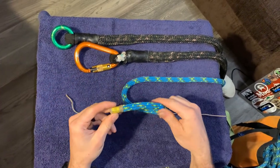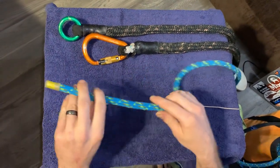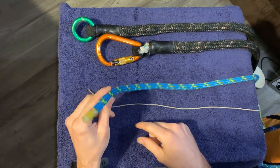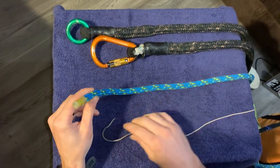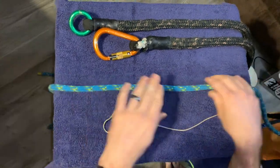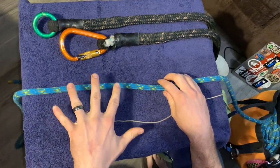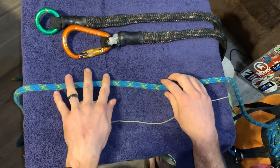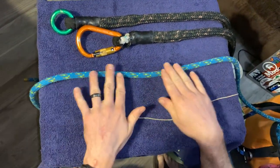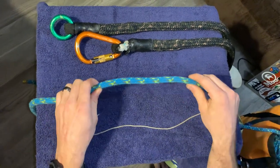There are two ways to tie a clove hitch: tying via end of the line, where you're using the working end of your rope or throw line cord, and tying via middle of the line, where you don't have the working end to play with. The easier and faster way is probably middle of the line, so we're going to go over that first.